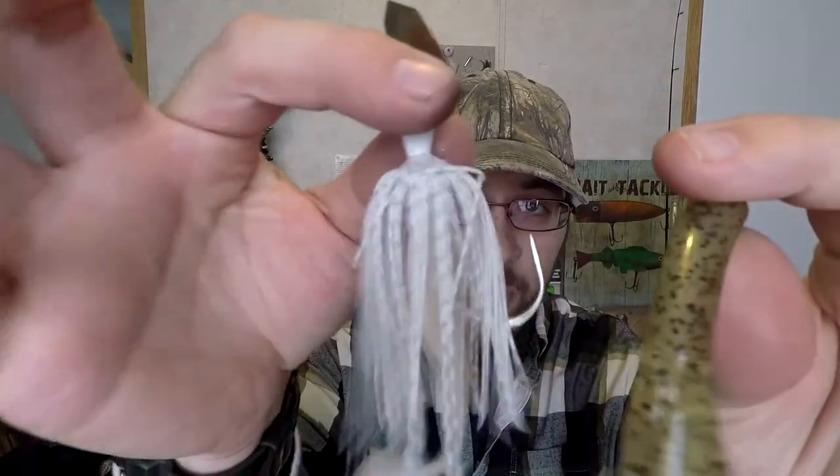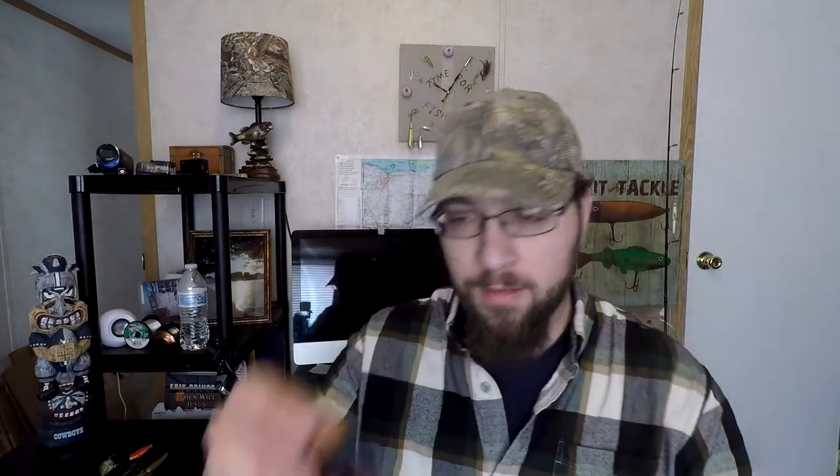Then as the water starts to get to the stained to muddy — that really, really dark, right before chocolate milk, right before you almost don't even want to fish it — I'll start to switch to the more purple colors, the chartreuse and whites, the black and blues, your sexy shads. I'll switch to more colorful baits.